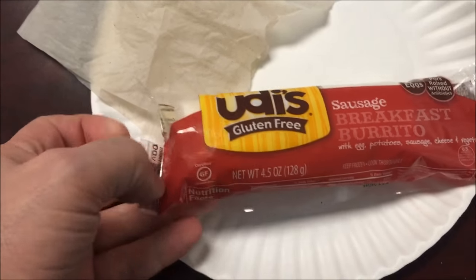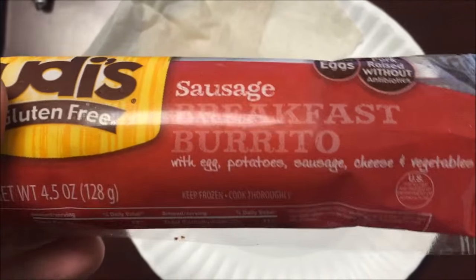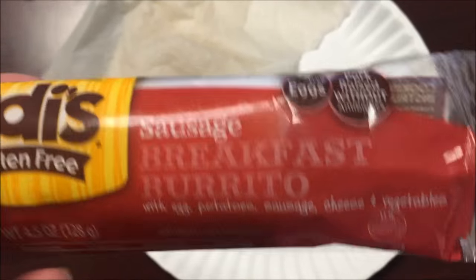Hey guys, welcome to another lunchtime review. Today I'm going to try one of these Udi's gluten-free sausage breakfast burritos. It is with eggs, potatoes, sausage, cheese, and vegetables.